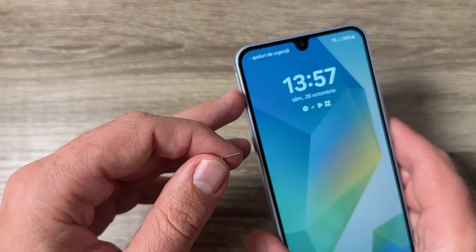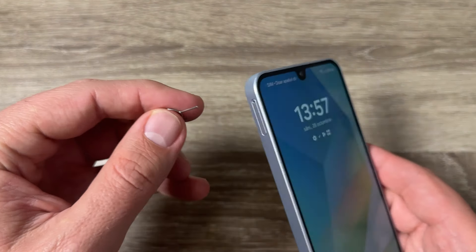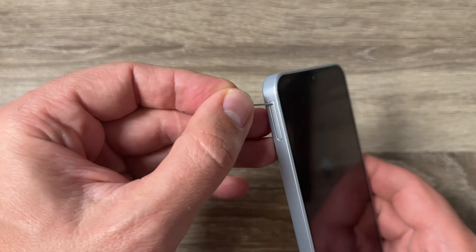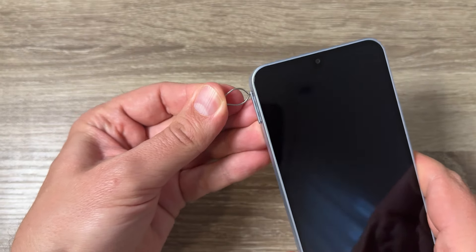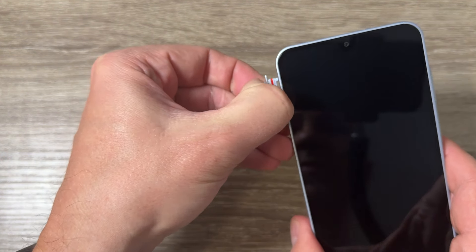Now let's look at the phone. Here is the SIM tray slot on the left side of the phone. Just put this needle inside the hole like this, push it, and now remove the SIM tray.